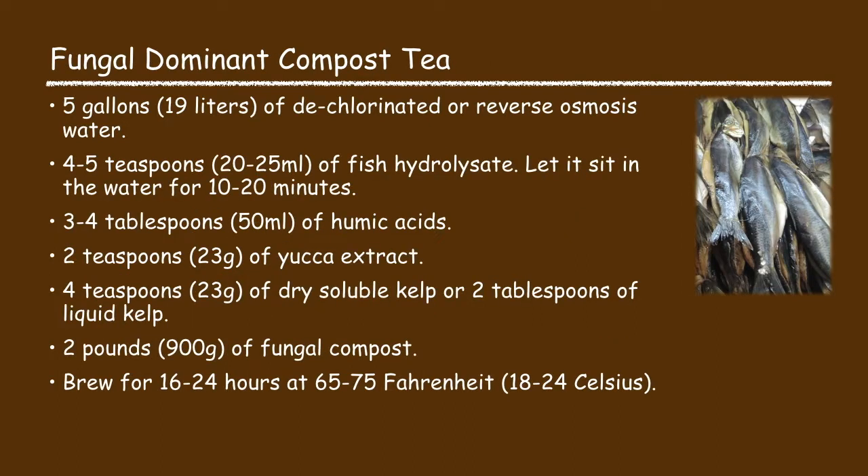Next is the fungal dominant compost tea recipe. This recipe consists of five gallons of water, four to five teaspoons of fish hydrolysate — let the fish hydrolysate sit in the water for about 10 to 20 minutes to fully dissolve — then three to four tablespoons of humic acid, two teaspoons of yucca extract, four teaspoons of dry soluble kelp or two tablespoons of liquid kelp, and two pounds of fungal compost. Brew it for 16 to 24 hours at 65 to 75 degrees Fahrenheit.